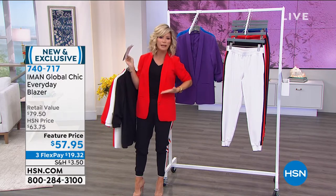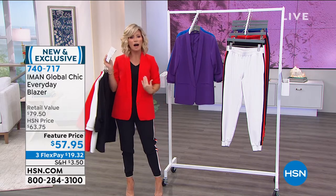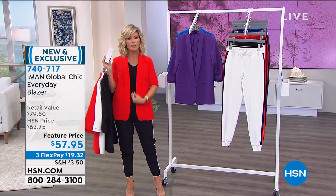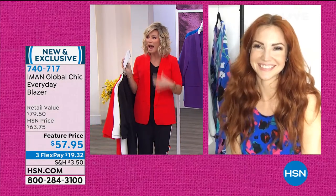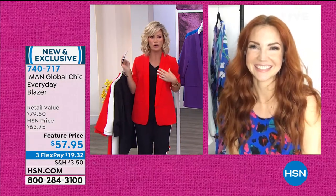It's the boyfriend blazer, then it's the bolero style, then it's the crossover double-breasted, then it's the three button, then the two button, then the high button. This is like a tried and true clean classic go-to.